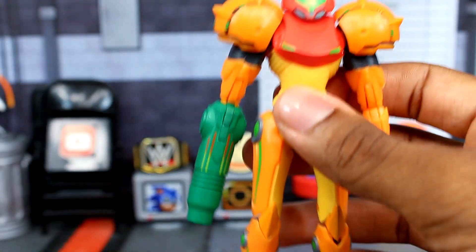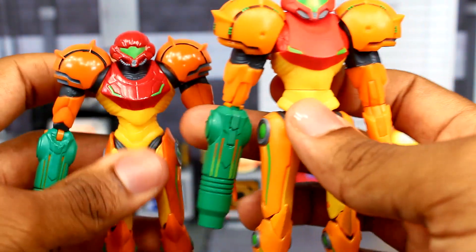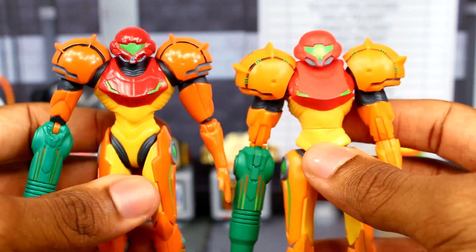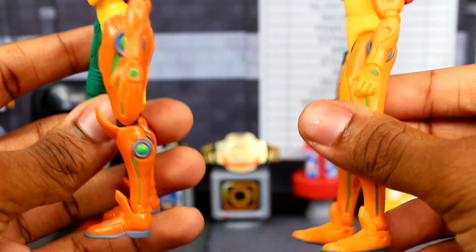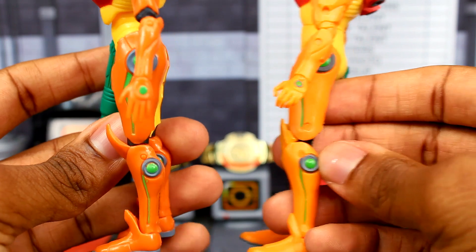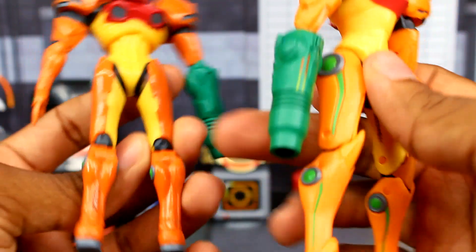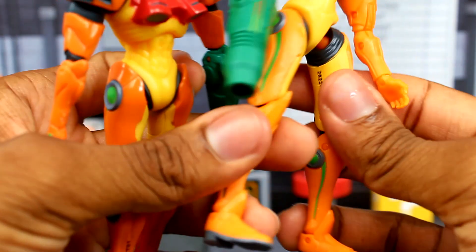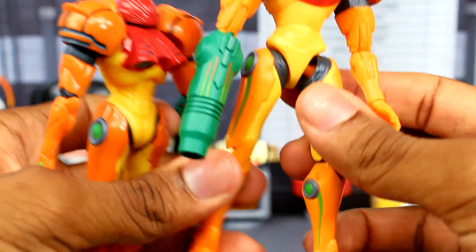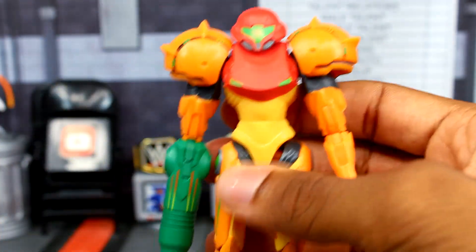Let me do a quick comparison so you can see the difference in details on the front, the arm cannon, and the sides. Another thing I noticed is that the new figure has the numbering on the back of the foot, while the older one has it on the thigh. We'll do another comparison in terms of height, but let's get into the articulation on this figure.